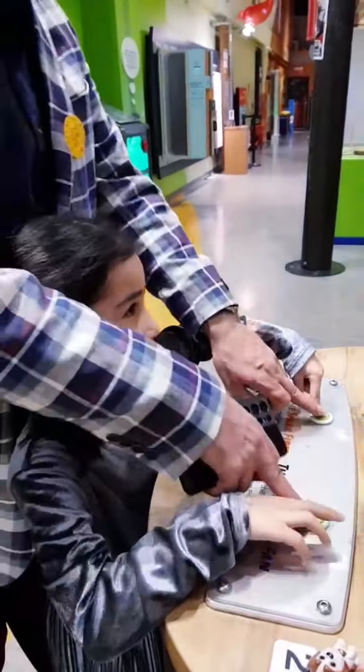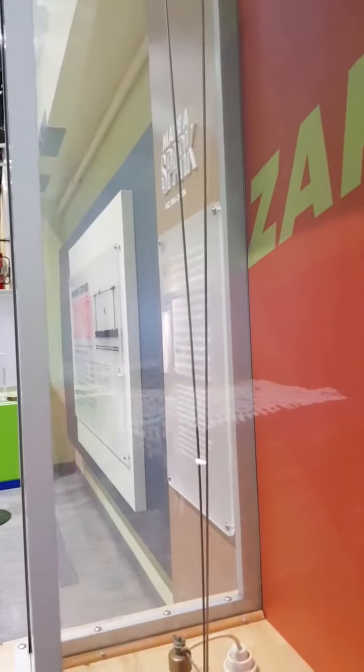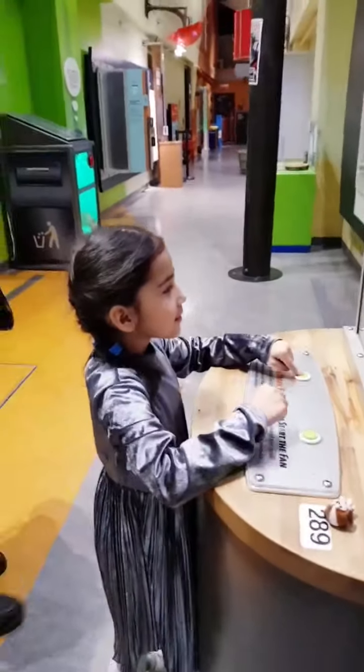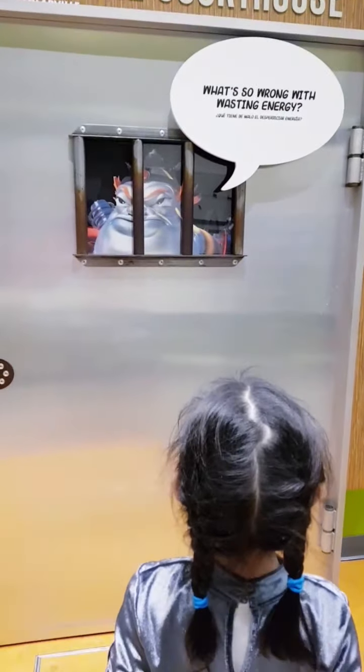You have to press the two. Up, up — yeah, see? You have to press the two, see? Because if you waste energy, they put them in prison. It's a joke — it's not coming.